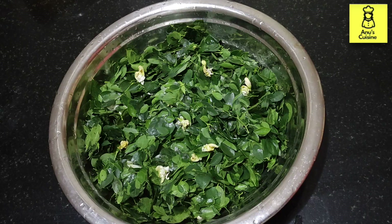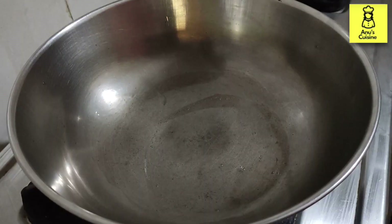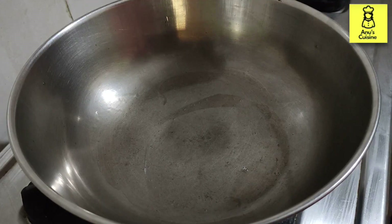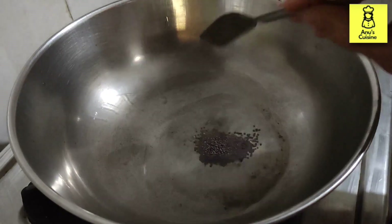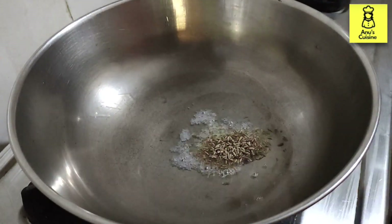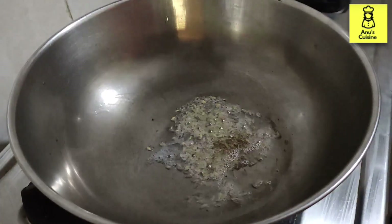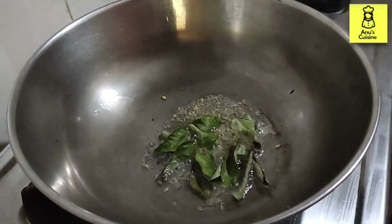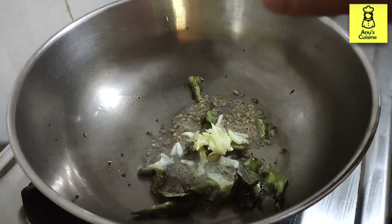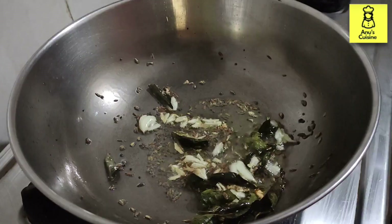For seasoning I'm using coconut oil — two spoons of coconut oil. Add a teaspoon of mustard seeds and a teaspoon of cumin seeds, let it splutter. Then add in some curry leaves and crushed garlic.